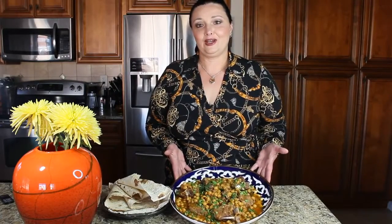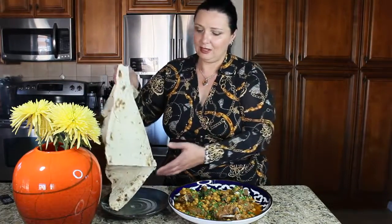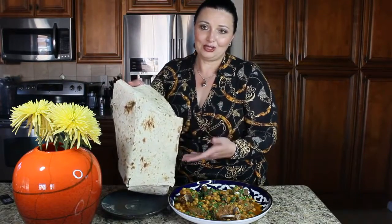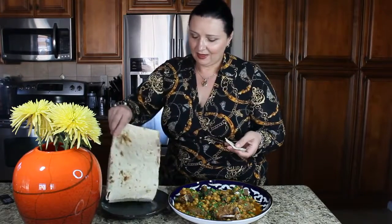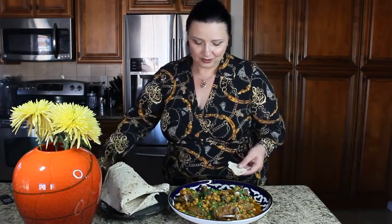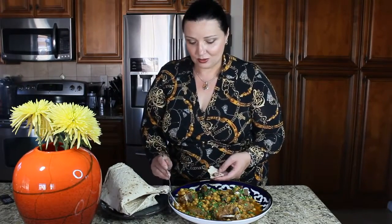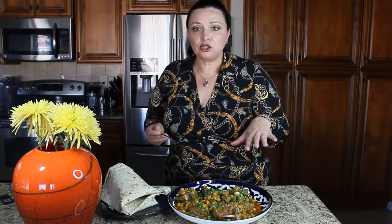Look at this dish, guys — isn't it absolutely beautiful? Of course you can enjoy it with a nice piece of lavash bread. Look at it — it's like a little blanket, you can pretty much snuggle under it! You just take a piece of lavash, take a piece of lamb, put some garbanzo beans in it, and eat it like a sandwich. Why not? Absolutely delicious.